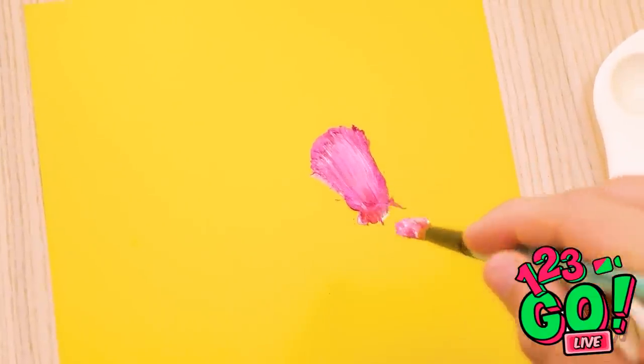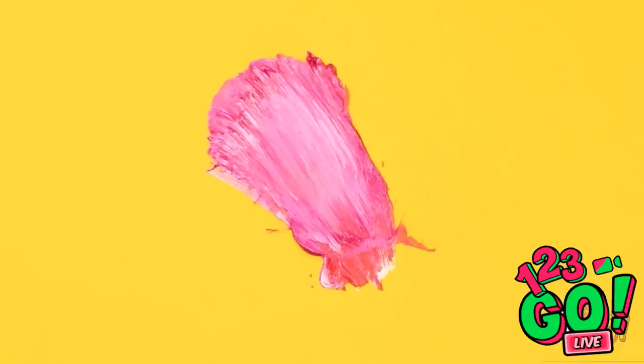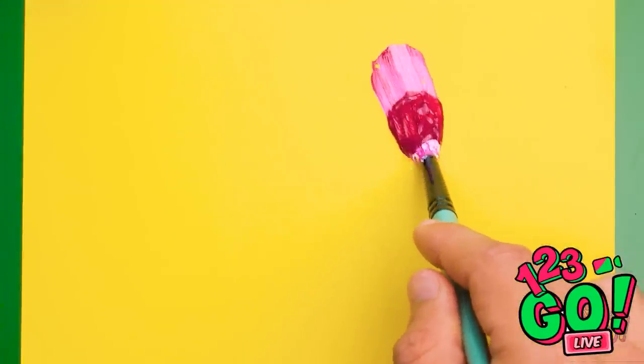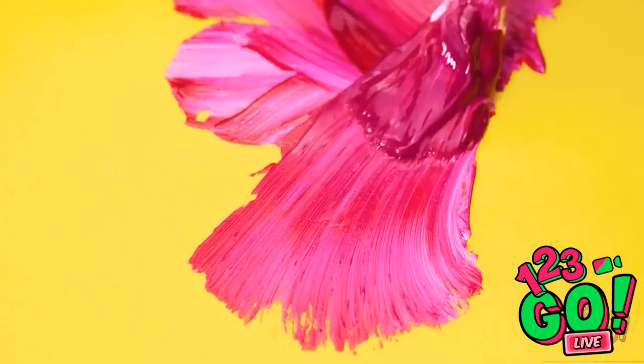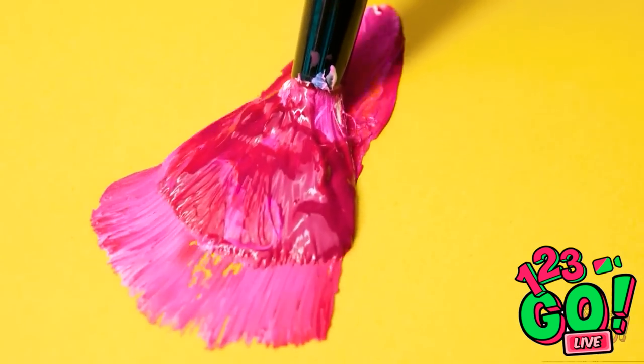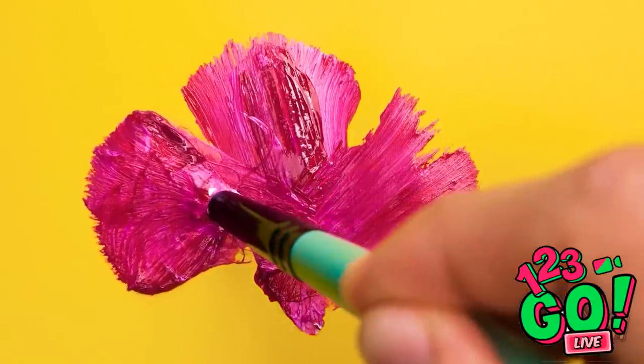That was unfortunate. Wait a minute — what an interesting shape! I can work with this! Using your paintbrush in different ways can help you create entirely unique designs. And in my case, petals!